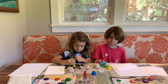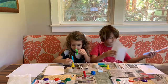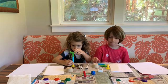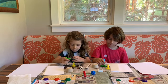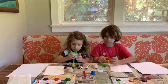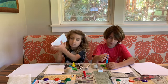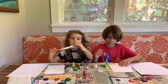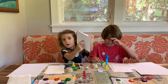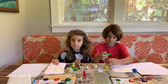For our printmaking lesson today we decided to make some stationery — like note paper and envelopes. We thought it might be nice for you to send one of your printed stationeries to somebody you maybe haven't been able to see for the last few months because of social distancing. We're using some old white envelopes and we're going to print around the edges and the back, being careful not to print where we write addresses.